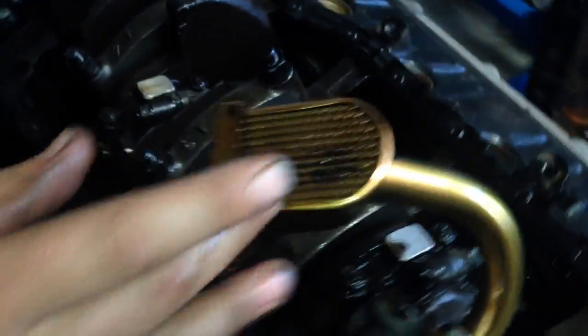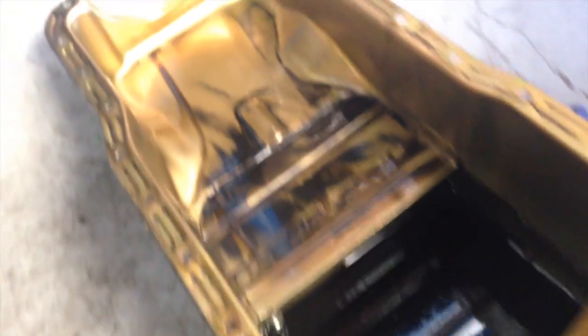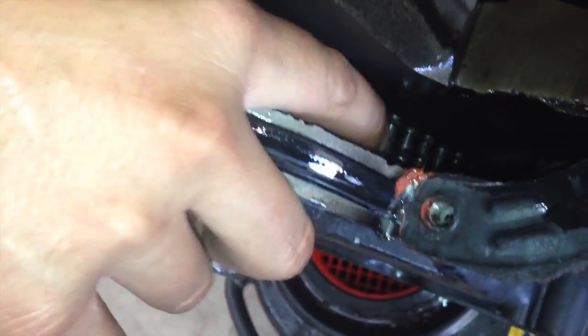Oil pump — it's OE. Your timing chain — I don't have the timing cover off here, it's loose, but you can see the plate. It's loose as hell. It's a double roller, but it's really loose. That's a loose timing chain. Timing chains are not a big expense.